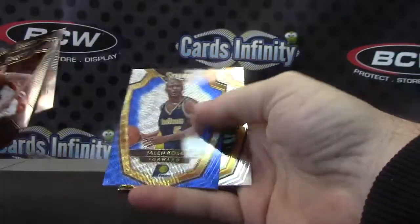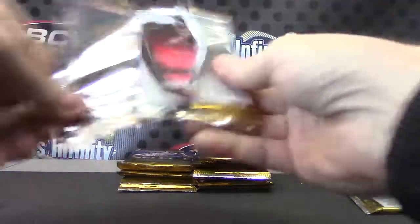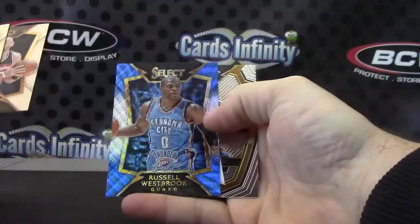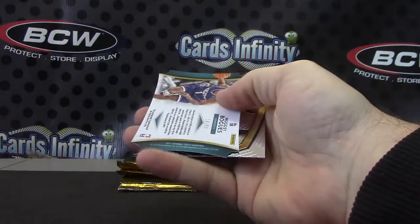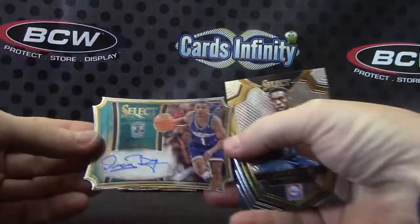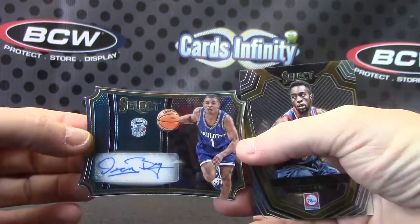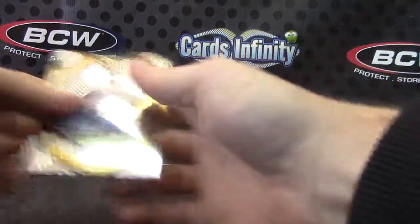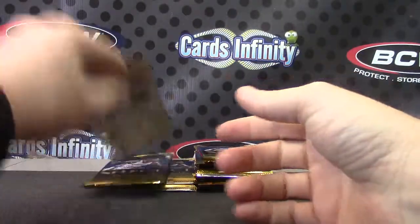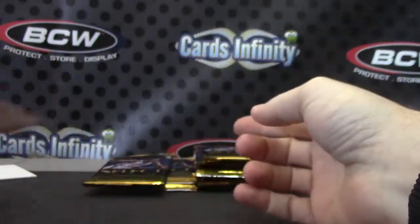A rookie card of Adrian Payne, Shabazz Napier, Jalen Rose, Russell Westbrook blue number 299, Muggsy Bogues. What's up CD Bear — the Bears got CD Bear.